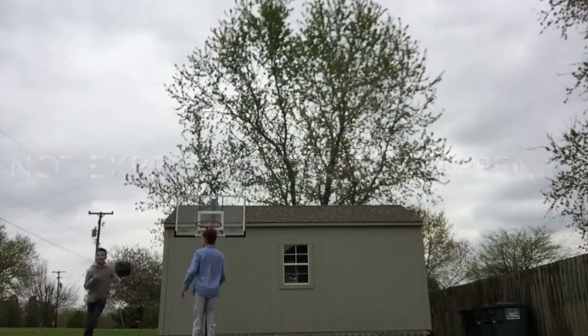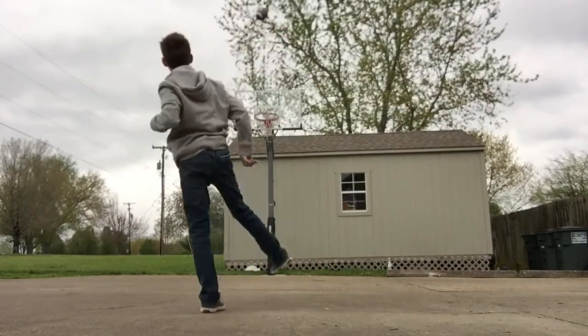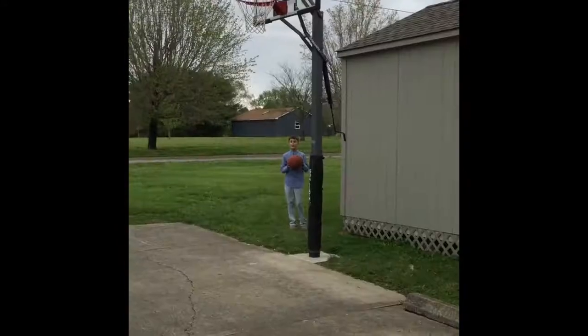Oh! It bounced! It went in! It bounced! Half-court football shot. Half-court bullet shot. Behind the net throw.